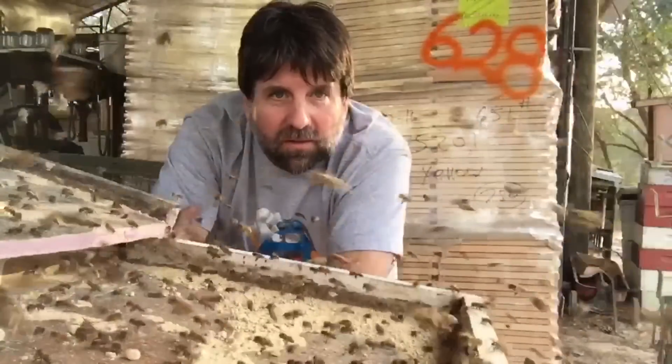Welcome back to the 628 Dirt Brewster Channel, where hobby beekeeping is a way of life.